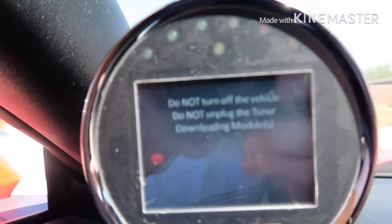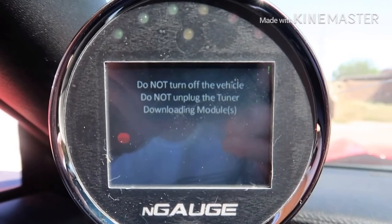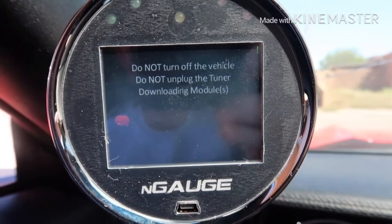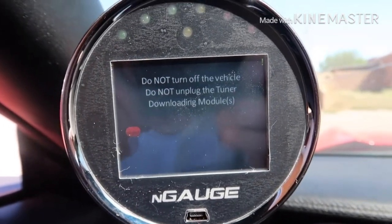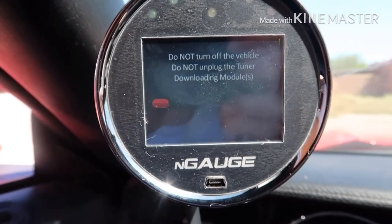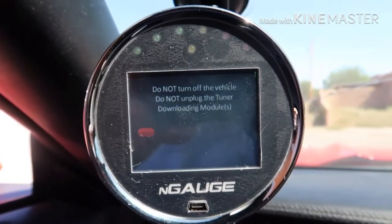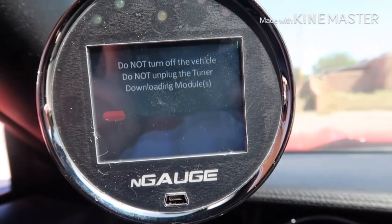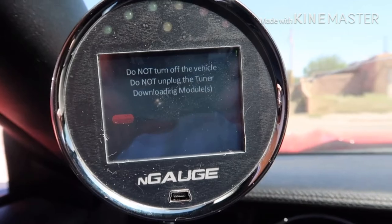Right now it just got done saving the stock tune file, and now it looks like it's actually going to flash the actual new tune. Like I said guys, don't judge — I'm new to this tuning game. I've done my homework, I've done my research, but I'm just trying to clarify things here. It looks like it's flashing the new tune, and I'll get back with you guys once it's done flashing.